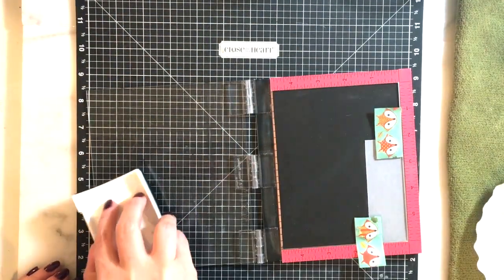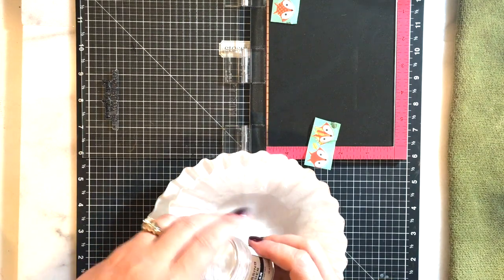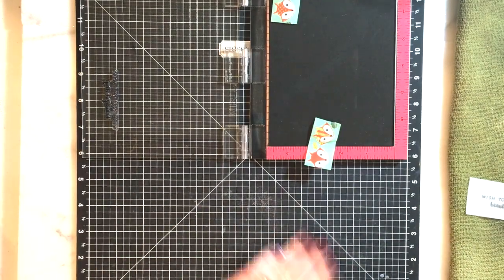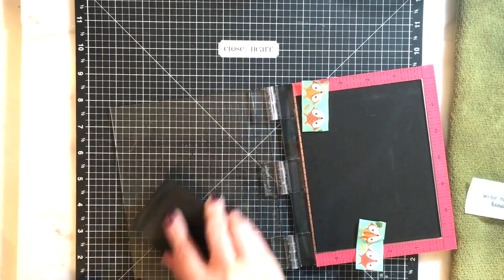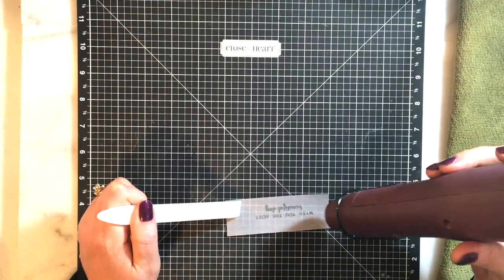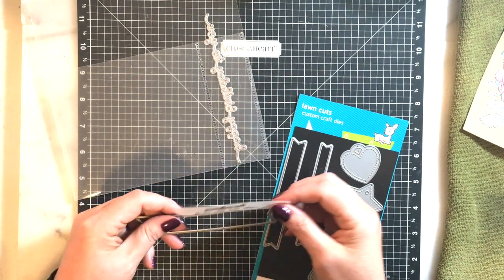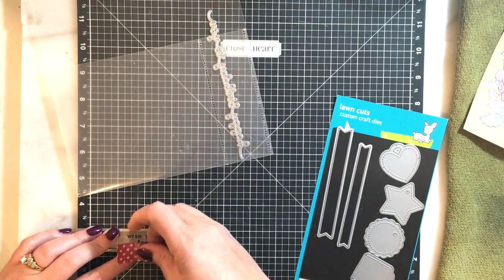Now I'm taking some vellum and stamping out my sentiment. I think I actually used just one stamp set today, which is very rare for me. I stamped the sentiment with VersaFine pigment ink and coated it with clear embossing powder, then used my heat gun to emboss it. I'm cleaning my stamp quickly — I don't like to leave VersaFine on too long because it stains. I'm using my Teflon bone folder to hold the paper down with the heat gun. Then I take the Everyday Banner Sentiment dies from Lawn Fawn and run it through my die cutting machine to get a pretty tag.